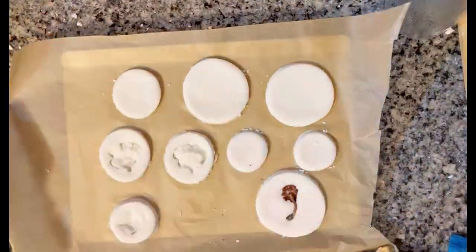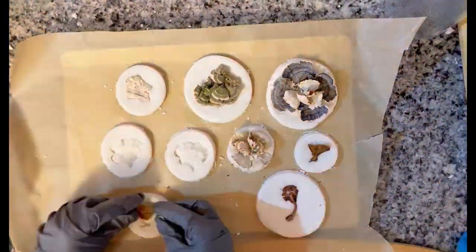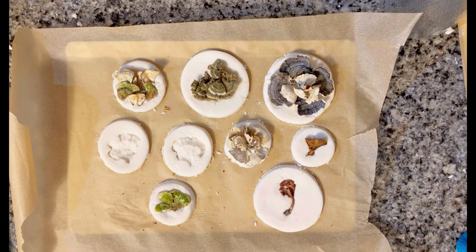I used two techniques to decorate with my mushrooms. The first was pressing and creating a mold of the mushroom shape, and the second was simply placing the mushrooms onto the clay.